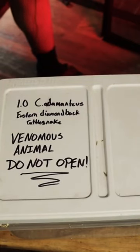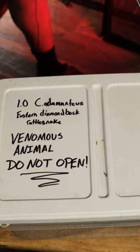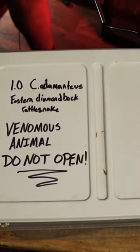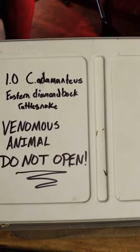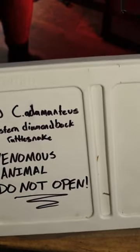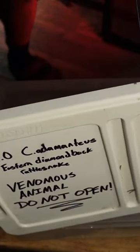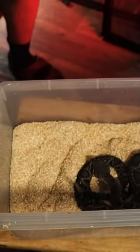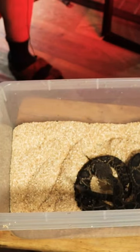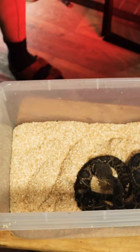Always when you're doing this, especially in the container, you want to make sure you lift it up with the snake hook, because you don't want to get too close to this guy. You can hear him — he's rattling away. This is the Eastern Diamondback Rattlesnake.